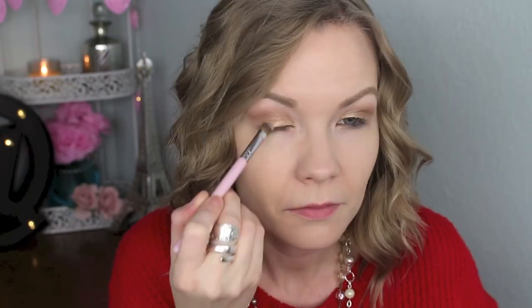Now I'm going to take my Sigma F70 brush and get some of Half-Baked on that and really just pack this on the inner half of my lids. Half-Baked is one of my very favorite shadows from Urban Decay — it's just a beautiful vibrant gold.